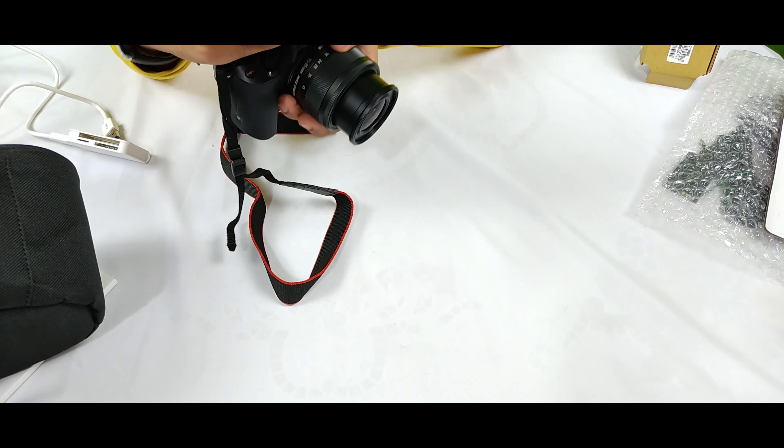The flashlight power is very strong, though it may not show as clearly on camera. I hope you enjoyed the video. If you want to buy this camera or the camera bag, I will put both links in the description. If you are deciding to buy the camera, also consider buying the bag for carrying your camera. Thank you for watching — please like, share, and subscribe to my channel.